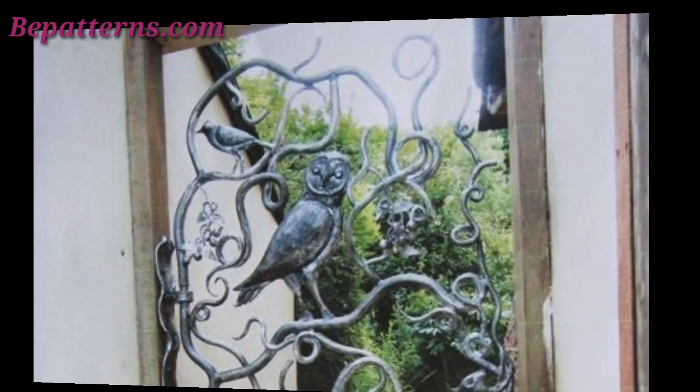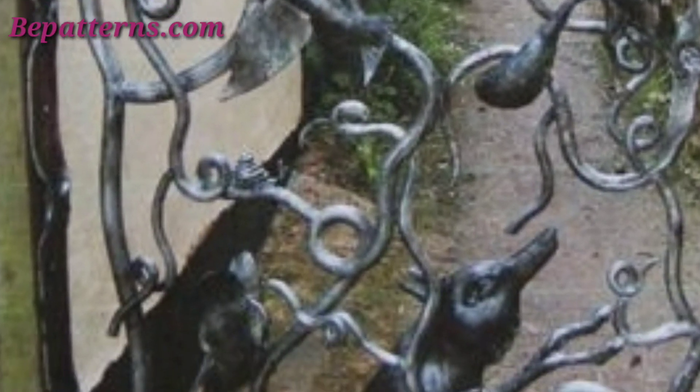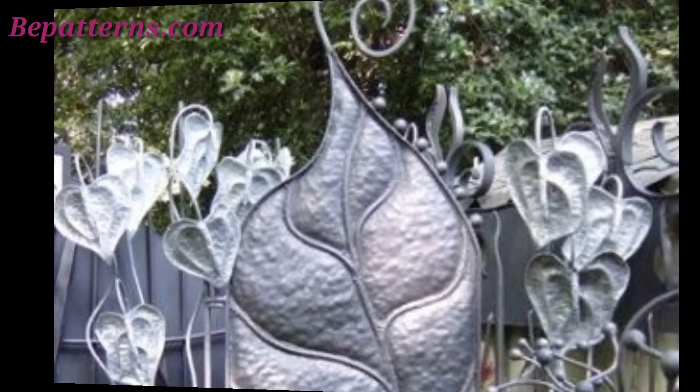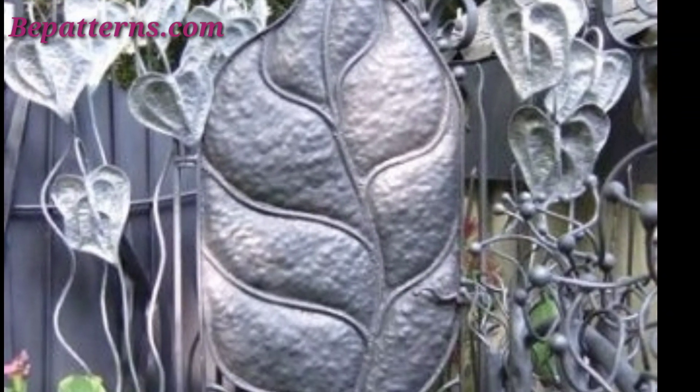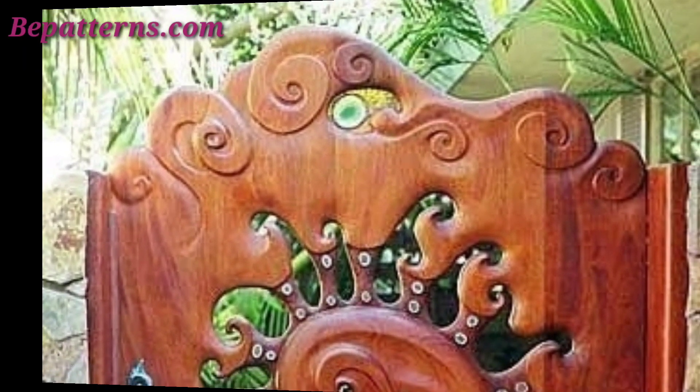Adorn the gate with festive decorations like garlands, bows, or ornaments during the holidays. Use vintage or antique-style latches and door handles for a touch of old-world charm. You can also create a gate using repurposed materials like old doors or windows for a unique vintage look.